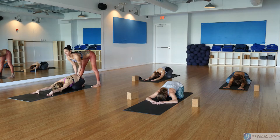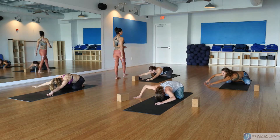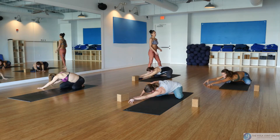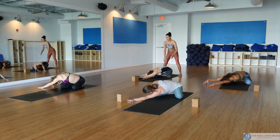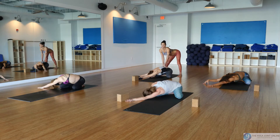Come back to the breath. Let's start to pick up the torso and walk it to the right. As you do, stretch the whole left side of the body.